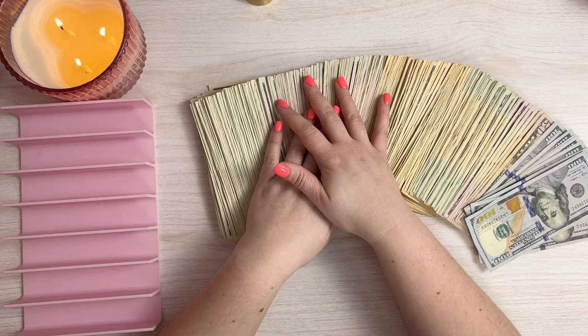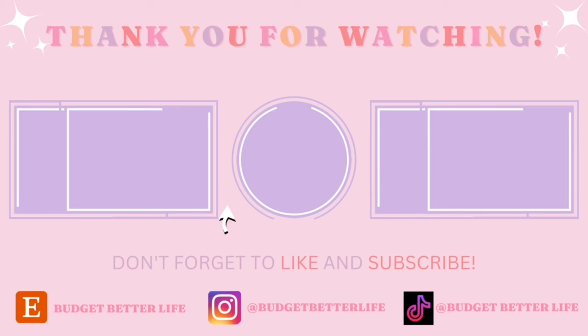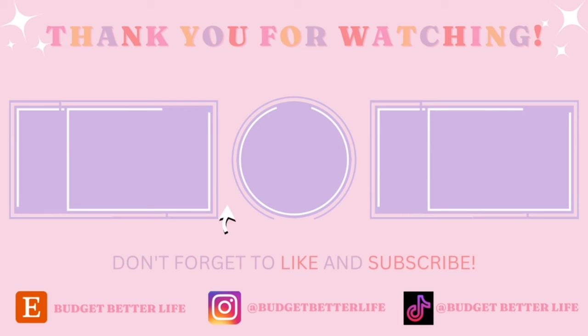Let me know what you guys think in the comments — I'd love to hear. I really hope you enjoyed this video. If you haven't subscribed already, make sure to do so because you won't want to miss all my videos to come as I save my way towards $10,000. That's all I have for you guys today — I'll see you in my next one. Bye!